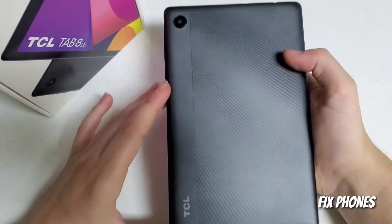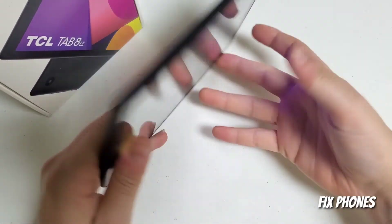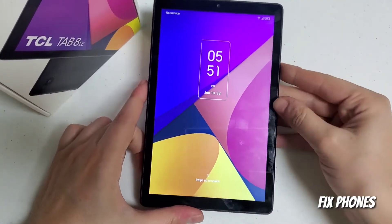Hello guys, this is Fernando from Fixed Phones. Today I'm going to show you how to hard reset the TCL Tab 8.